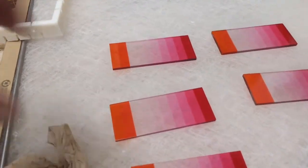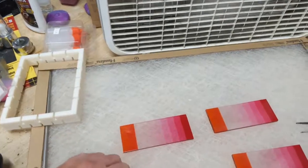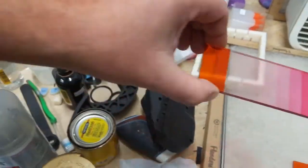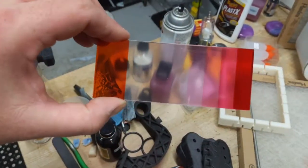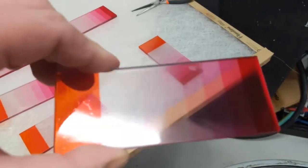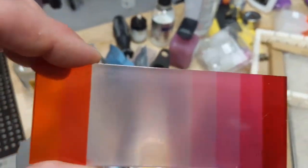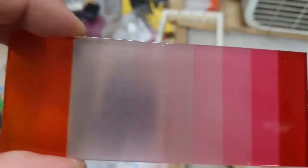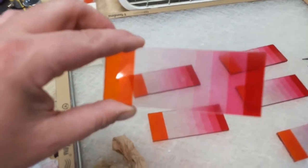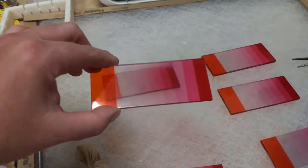Now we'll grab a piece that I lacquered on both sides — you can see the clarity is huge. You can see how big of a difference both sides make. This is only at 1000 grit, so at 1000 grit it's pretty clear, and there's really no difference between the matte finish and glossy finish when you go through the process. Compare that to the one only sprayed on one side — huge difference.